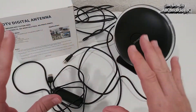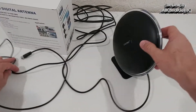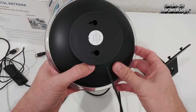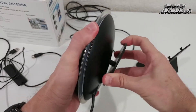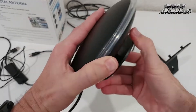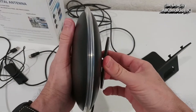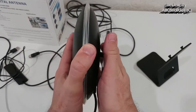Here we have different parts: the antenna itself, with the cable mounted directly on it. Then we have this mount — you can use it to turn the antenna around. You can even rotate it 360 degrees and point it in different directions. The range of movement is a little limited; I wish the space were a bit larger so you could move it around more.